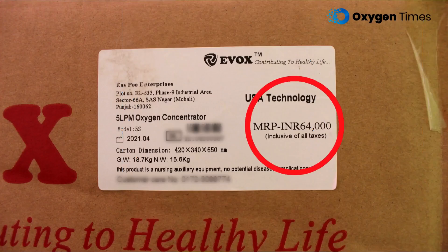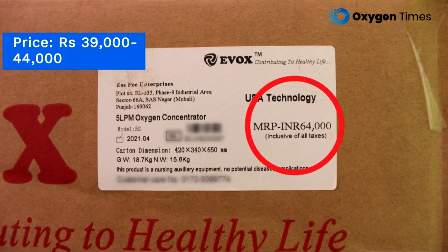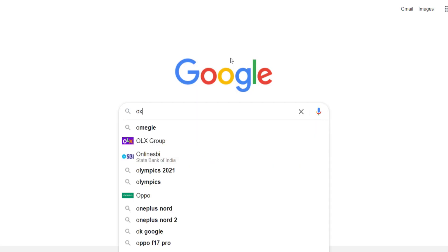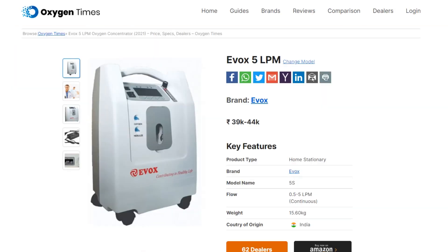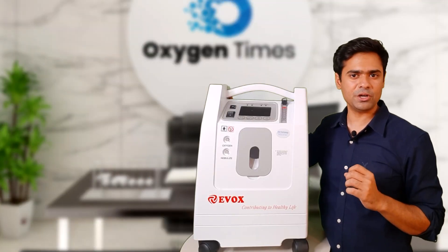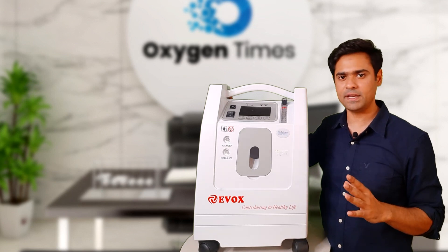Coming to the most important point — cost. The MRP of the Evox 5 LPM in the Indian market is Rs. 64,000, and according to our market research, this machine is available in the price range of Rs. 39,000 to Rs. 44,000. But if you are watching this video at a later time, the prices might have changed. For updated prices, visit OxygenTimes.com, select Evox 5 LPM, and view the latest price range. You can also find the updated list of Evox dealers in India and e-commerce links to buy online.